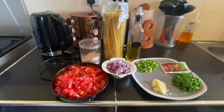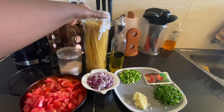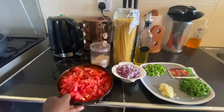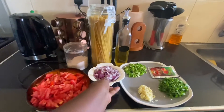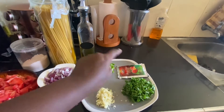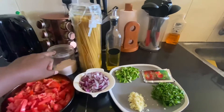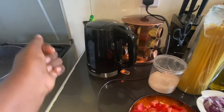It has been a minute, so today we are making spaghetti in tomato sauce. Here with me we have three chopped tomatoes, one chopped onion, garlic, bell pepper, coriander, and tomato paste — optional.